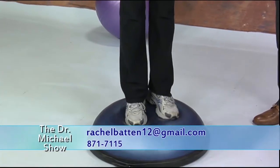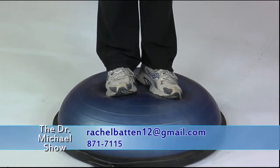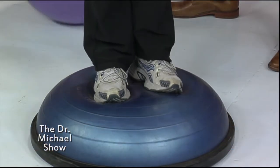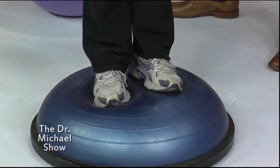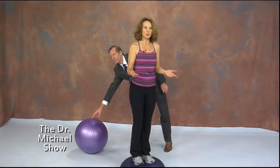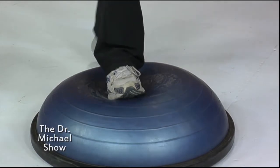These BOSUs are a really great device for practicing your balance. If you can manage to get one or use one at the gym every time you go, they are wonderful. You can see how your ankles have to continually compensate to make sure that you are balancing right, and as you get good at it you can begin to balance on one foot as well.